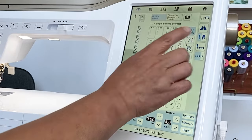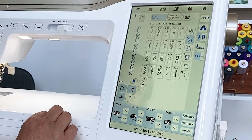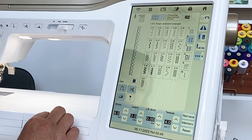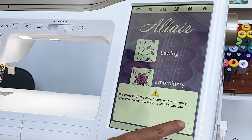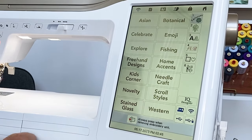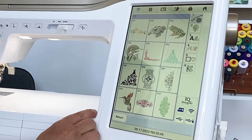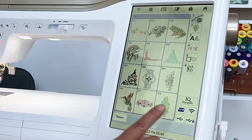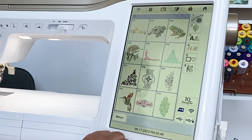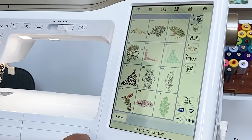There are many layers of stitches — decorative, utility, buttonholes — all at your fingertips. When we go into embroidery, we have beautiful designs, loads to choose from. This machine is also wireless, so you can get designs from your computer. You can bring designs in from a USB stick and you can directly connect it to your computer. It's simple and effortless to get designs into the machine.